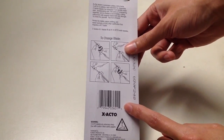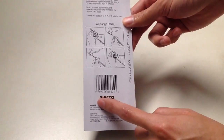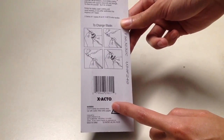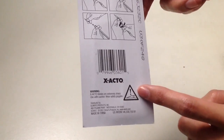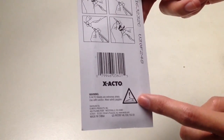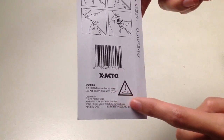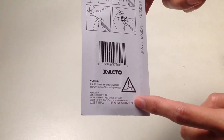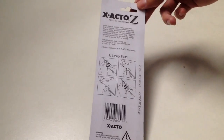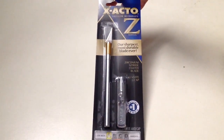Here we have a UPC code — pause the video if you want to scan the code to find this particular product. We have our X-Acto branding, and this comes with warning labels. X-Acto blades are extremely sharp. Use with caution. Wear safety goggles. I never wear safety goggles when I use the blade.